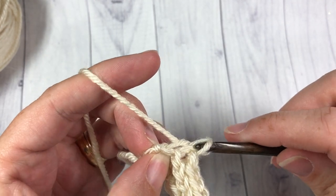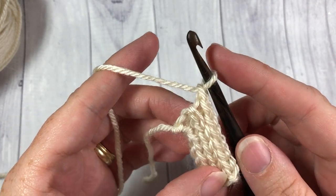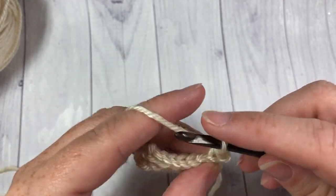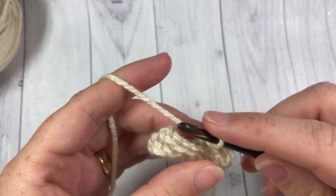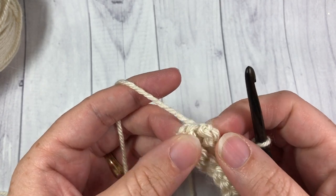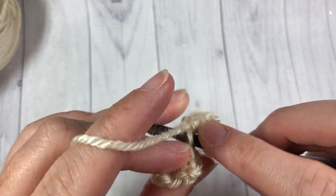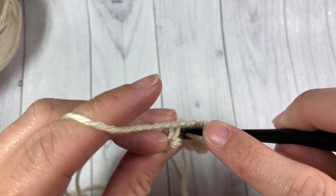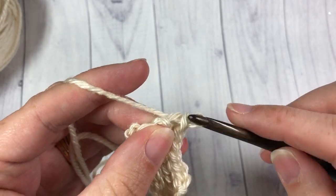Once you reach the end, chain one, turn your work, and you are going to repeat that slip stitch in the back loop only of each stitch all the way across. You're going to repeat that until your band measures approximately 19 inches — and that's not stretched out. Work your back loop only slip stitching until it reaches 19 inches, then there's no need to fasten off or anything like that. Just meet me back here and we will join the two ends of our band together.